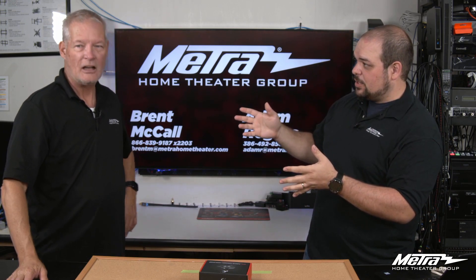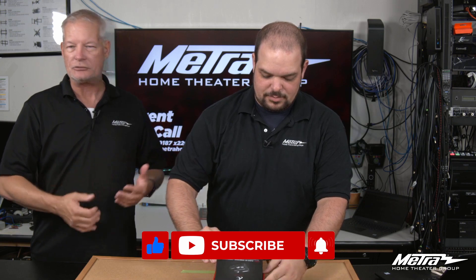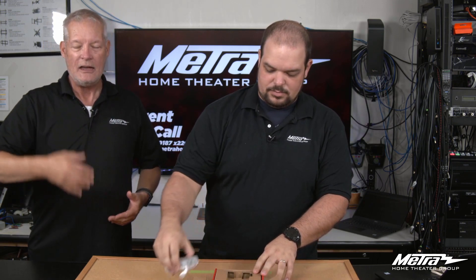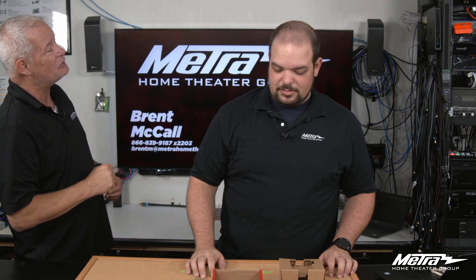You want to talk about it and I'll go ahead and start unboxing it? Absolutely. One of the big issues everybody runs into when you have a distributed audio system and an AVR is they'll take their HDMI into the AVR and then try to use one of the analog outputs from the AVR to go into their matrix or distributed audio system. And frequently they run into a delay problem.